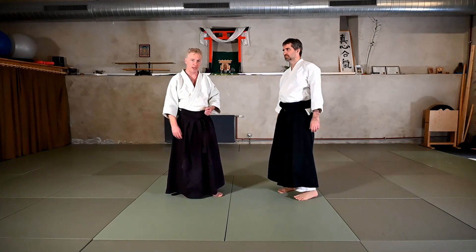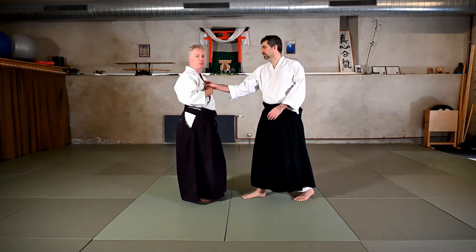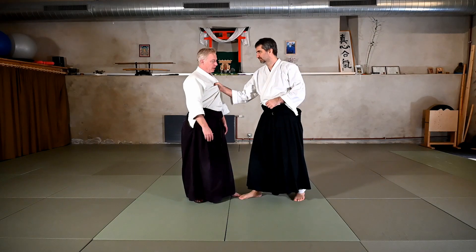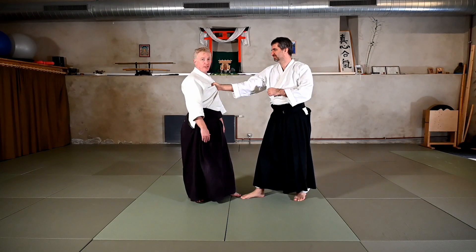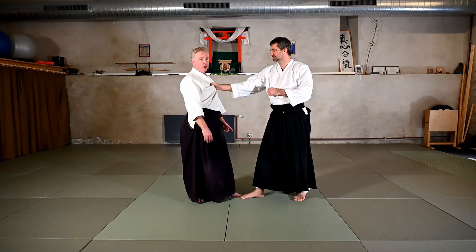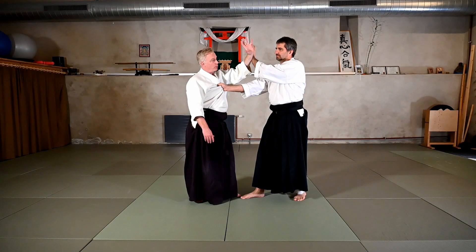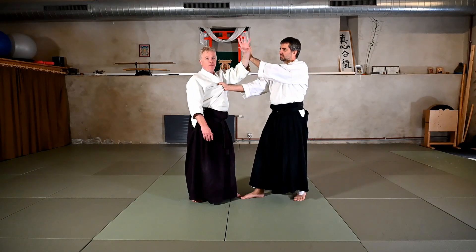Let's go into the details of Munadori Juji Nage. The attack is Munadori — my partner is basically grabbing towards the solar plexus, grabbing the gi or the collar area. He's got control in this way and can have several different attacks that come from this. I want to instantly connect with him without waiting too much. With the same side as his grabbing arm, I'm going to connect and occupy that second hand. As I do that, I want to reach not only at him but into him, creating a mountain effect — the Yama Piko that we've looked at before — reaching through and into his center.